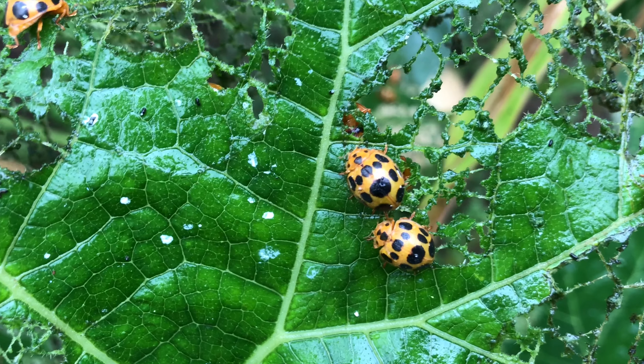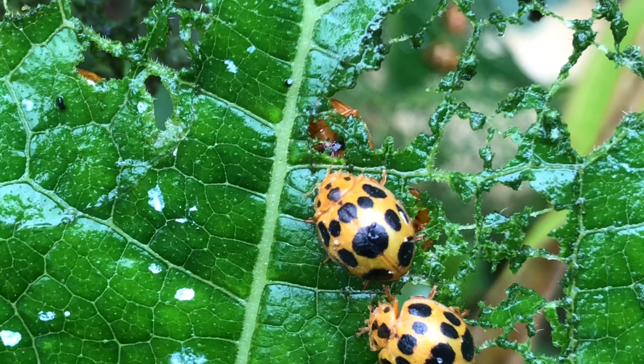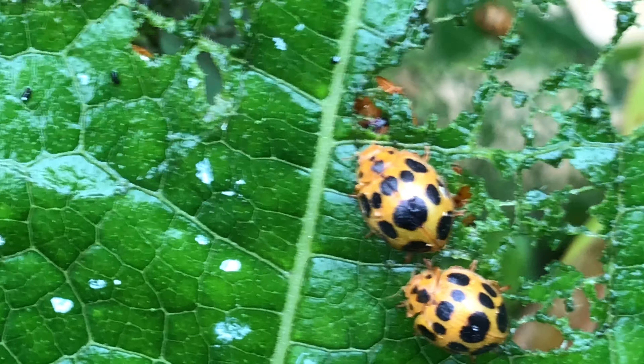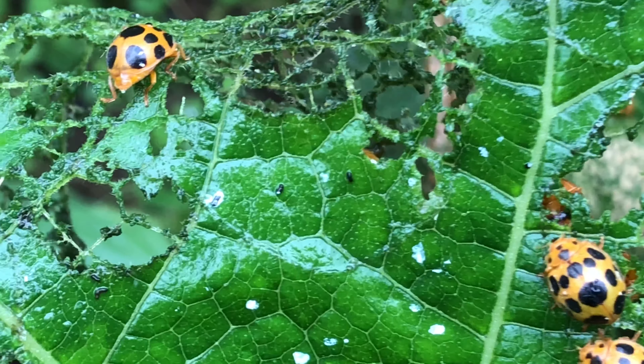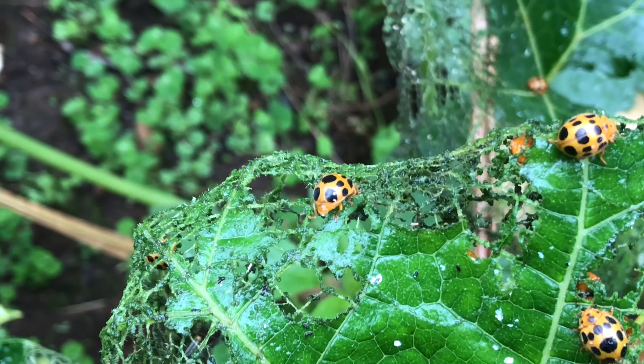I saw them a week ago but there weren't this many. All of a sudden they're eating all the leaves and the population has like tripled within the past week or two, so definitely something I have to get rid of.